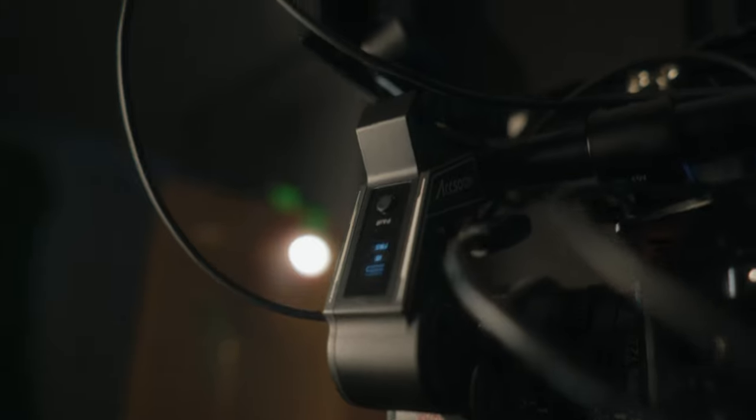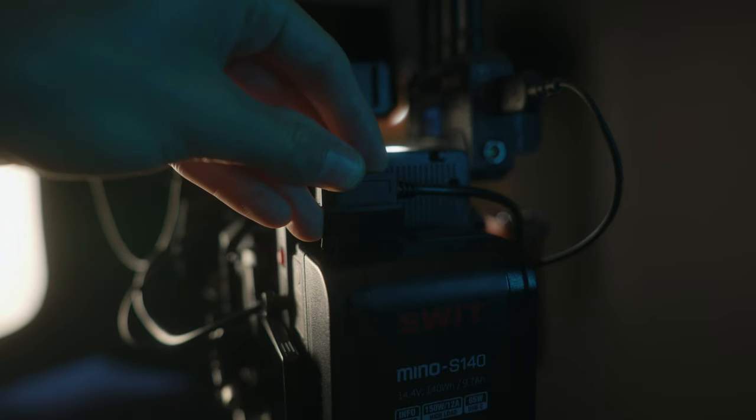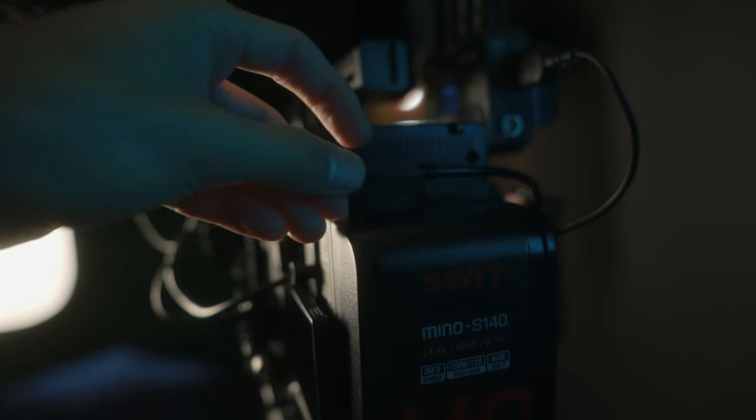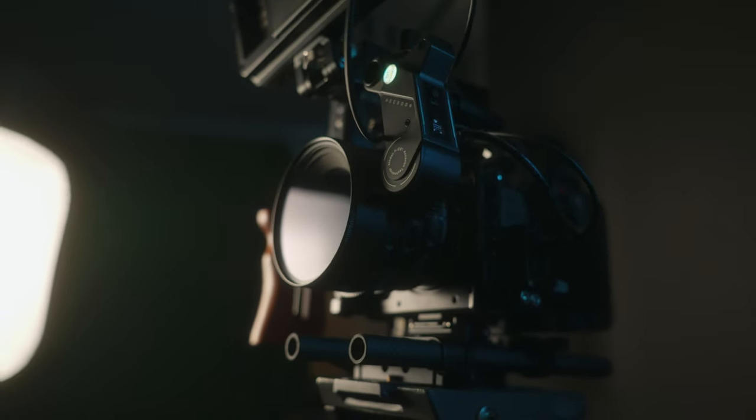The focus motor is high torque and can handle the focus throw of big, heavy-duty lenses. Because of the high torque it needs to be powered by an external battery, so I'm using a V-mount battery that powers everything, and the Axoon comes with a D-tap cable that plugs straight into the motor.